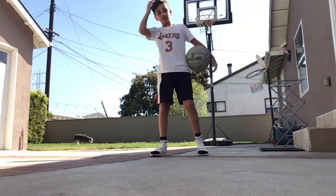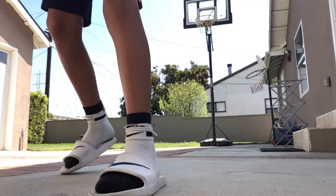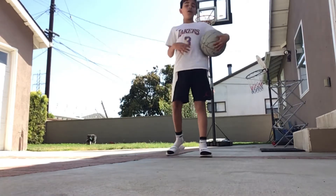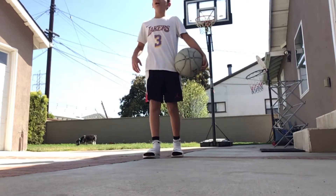Yo, what is up you guys, it is Boss Basket here. I am back at my house and today we are going to be recreating Jayson Tatum's top three highlights. I kind of just felt like choosing them, so let's go right to it.